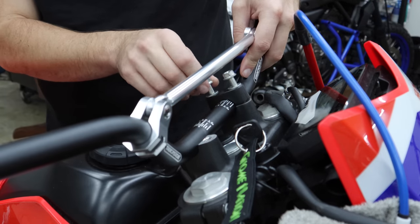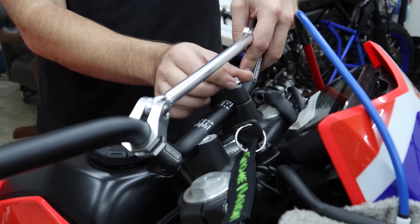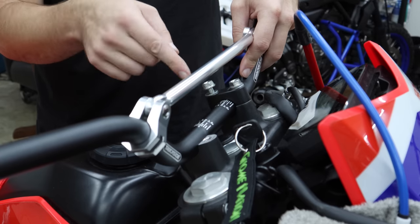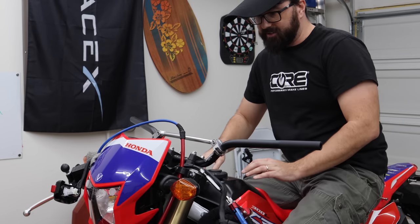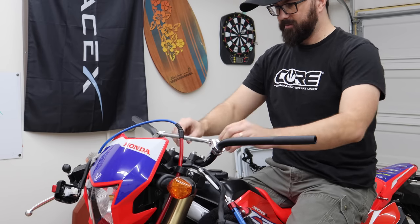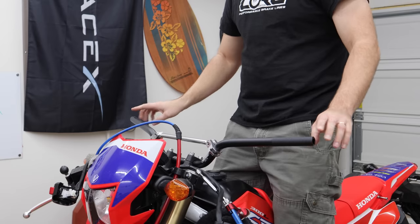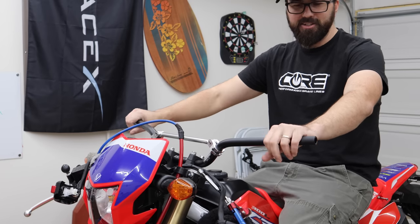Very gently place the new bar down and put just a tiny bit of tension on the clamps so the bar stays in place. Anything more than that and as you move the bar around trying to find the right position, you'll end up scratching it. The only way to find the right position is to actually sit on the bike. I'm thinking about right there — yeah, that's it. They'll feel a little funny right now because they're a little small without the grips on.